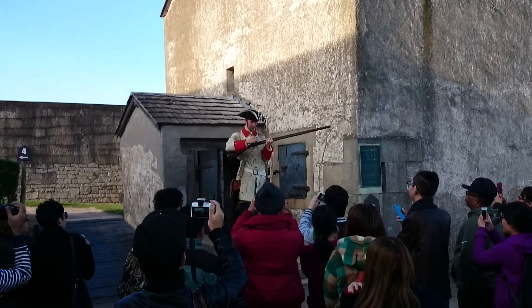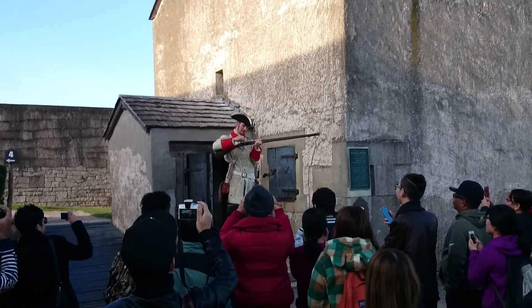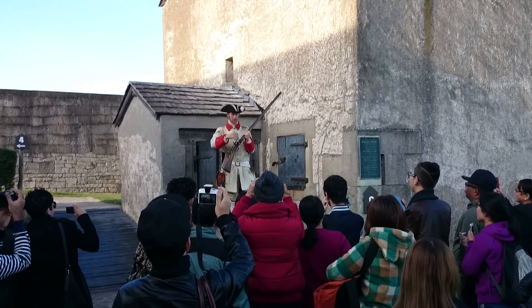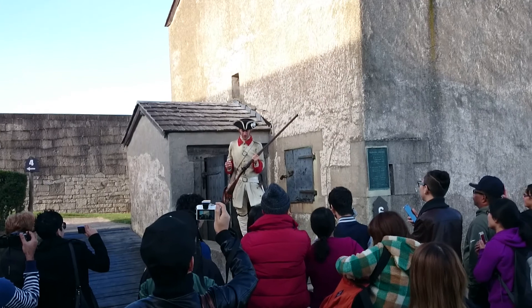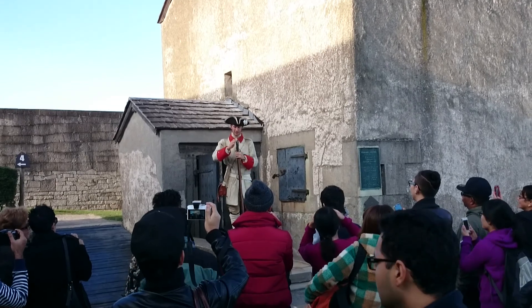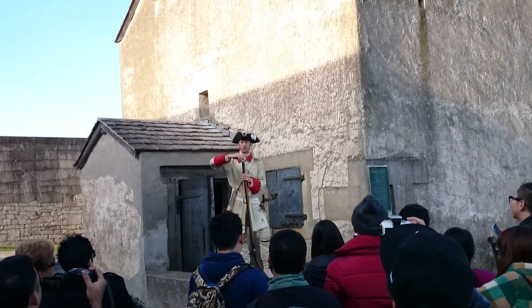Now, I say 'should' all those times because that's the way the gun should work, but it's not always the way the gun does work. Sometimes what happens is I pull the trigger and nothing happens. Sometimes I pull the trigger and the gun will actually flash out the side instead of out the front. And sometimes when I pull the trigger, this whole part of the barrel from here to here will peel back, shoot me in the face, and wound others. That's called a backfire. It's incredibly rare, so we should be probably a bit safe today.